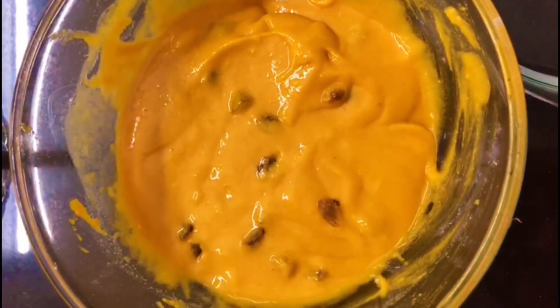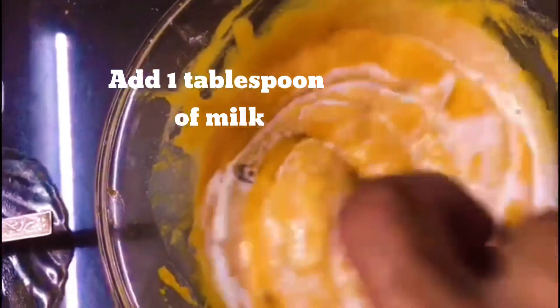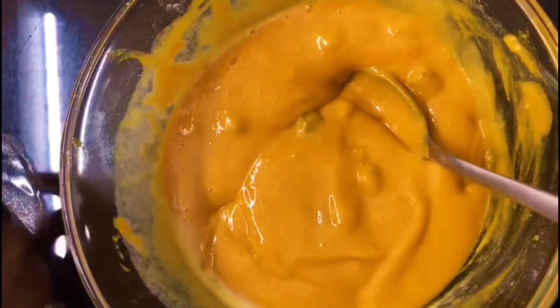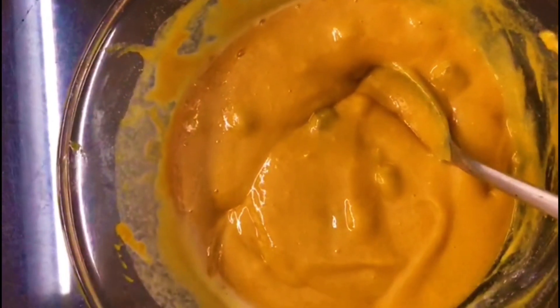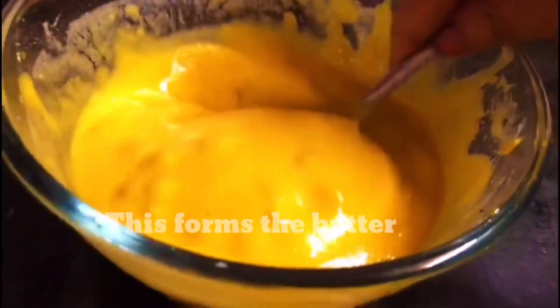It looks like this. I'm going to put the dough into the dough. I will make this a small size. I will make it a little bit more. This is the consistency of the batter.